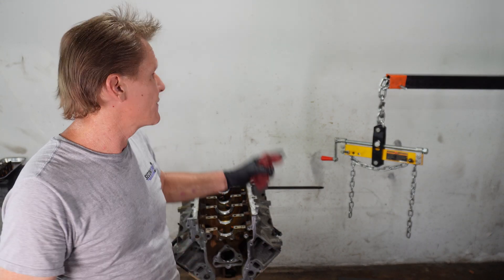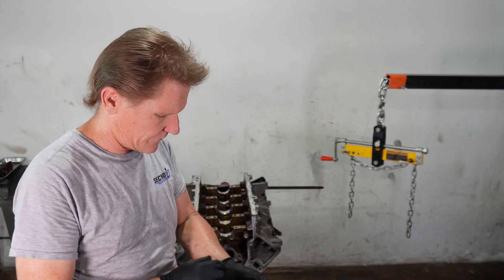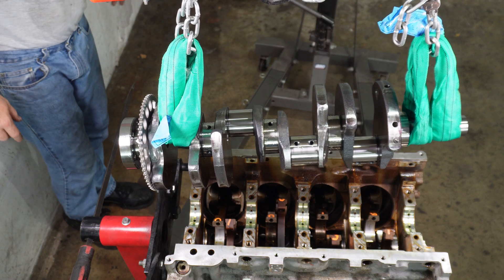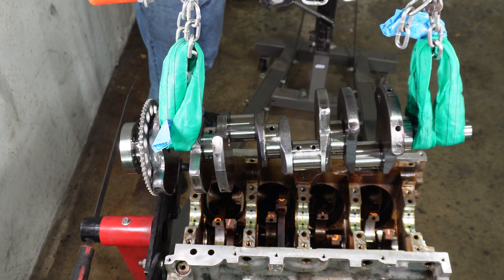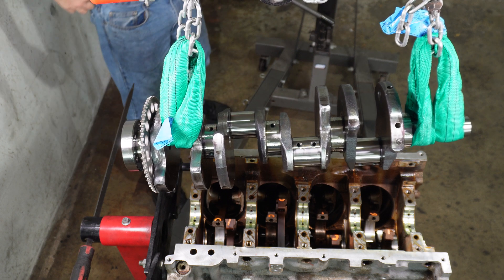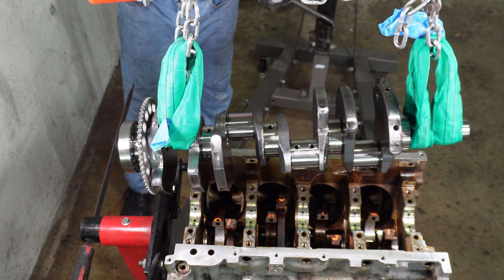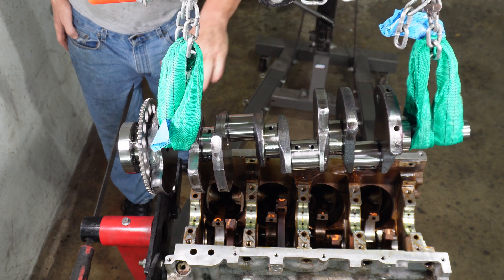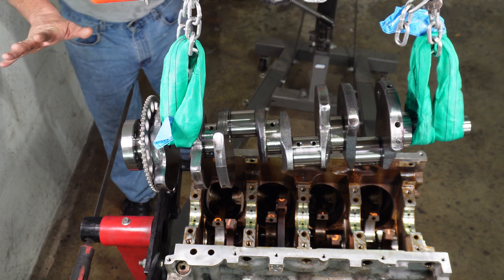Going back together, we're going to use our cherry picker to suspend the crankshaft up in the air so we can lower it in nice and slow, a little bit at a time. When it starts getting close, we'll make sure our connecting rods are lined up before we set on the bearings. Off camera, I pre-lubed all of our bearings and all of our crank journals so nothing's going together dry.